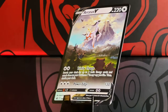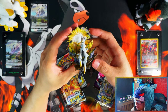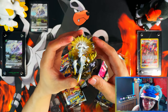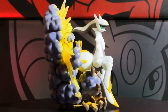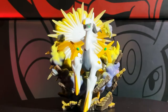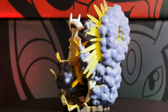The main attraction for me from the Arceus V Figure Collection box is this Arceus figure. I really love my figures — as you can probably tell from all the figures behind me. If they added more figures to these collection boxes, my money would just go straight to them. Quite a nice figure.